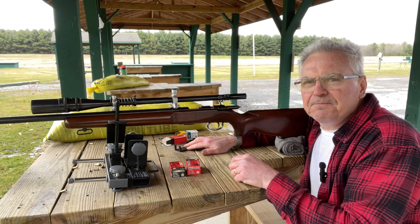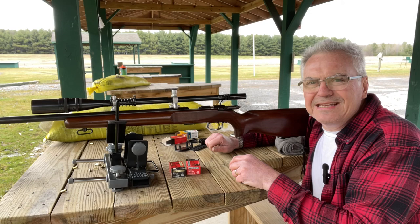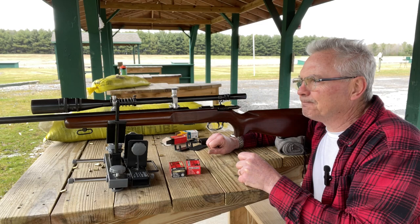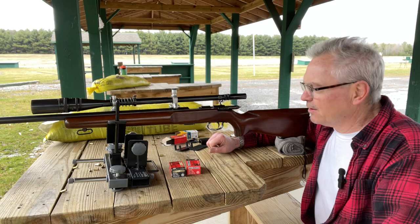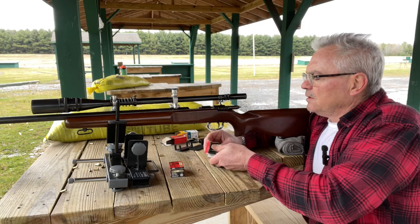When I got it, it just had the globe sight and the Redfield sight on the back. I added this scope — this is an Inertle scope, a 14x scope, so you can really see very nicely. I have shot this thing all the way out to 100 yards and it's a very good shooter out to 100 yards.